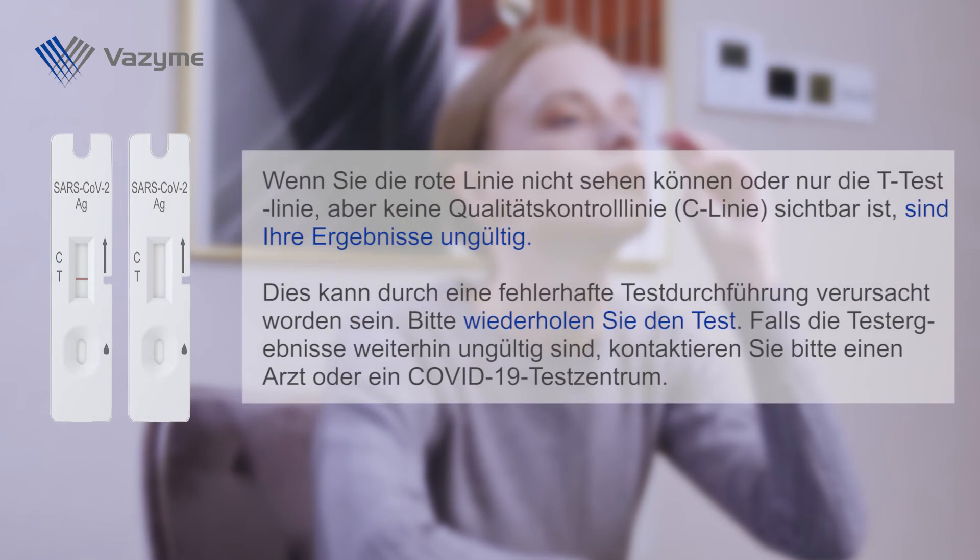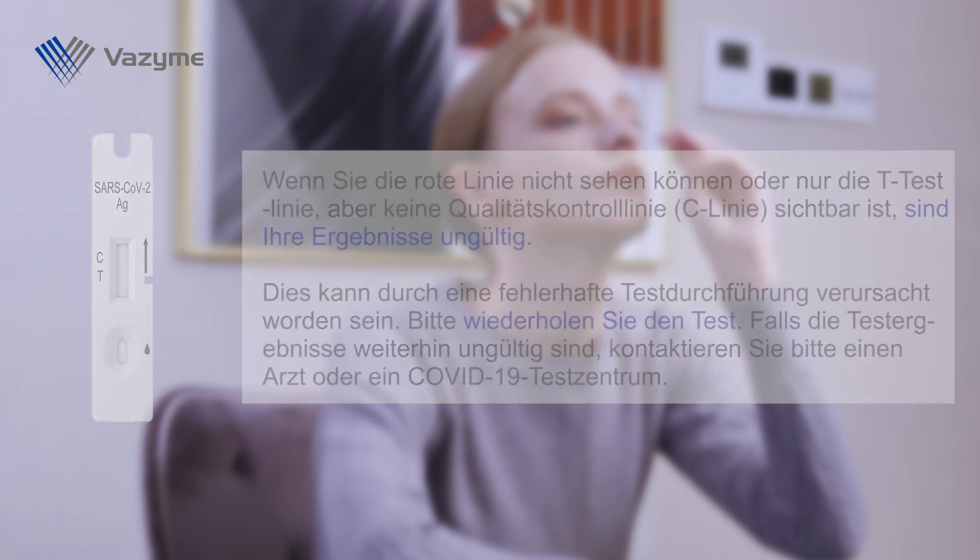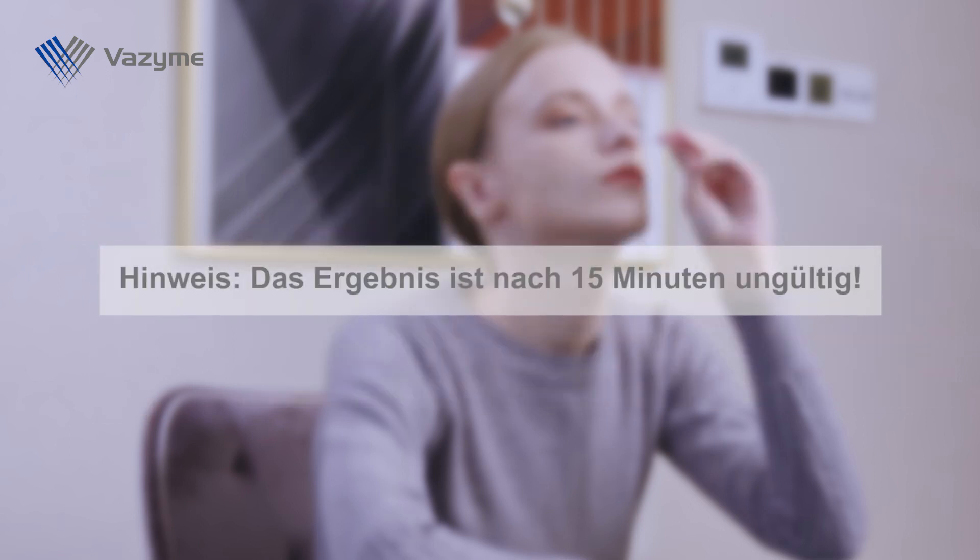If you cannot see a red line, or only the T test line but no quality control line (C line), your results are invalid. This may have been caused by an incorrect test execution. Please repeat the test. If the test results remain invalid, contact a doctor or a COVID-19 test center. Note: the result is invalid after 15 minutes.